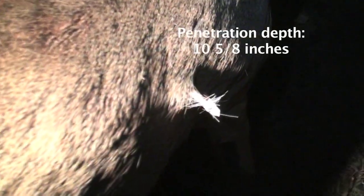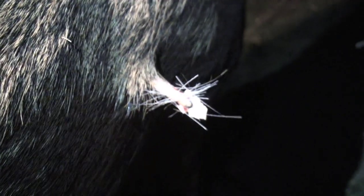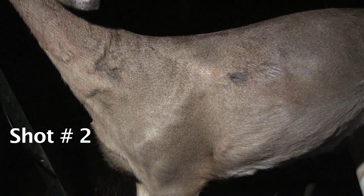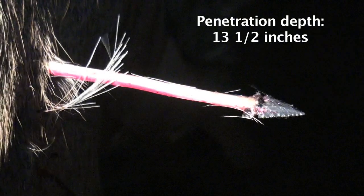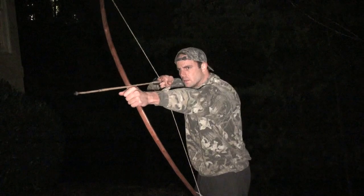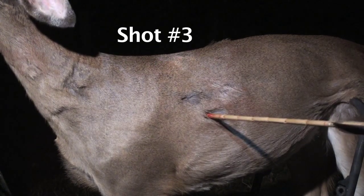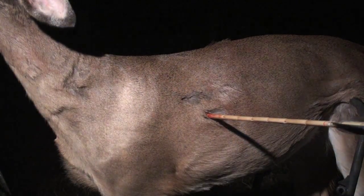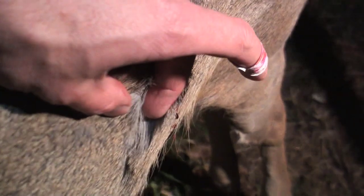Well, it went through to the other side — check that out. The tip broke off, but it did go deeper. Shot number three — it's just underneath the skin, right there. I can feel the tip.